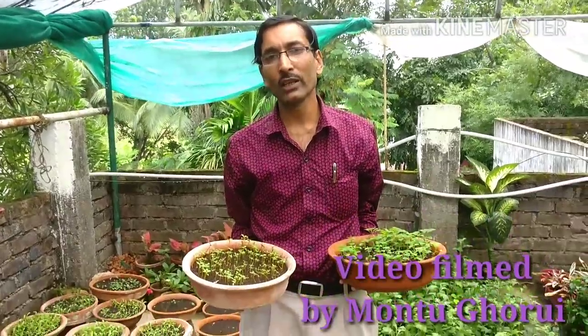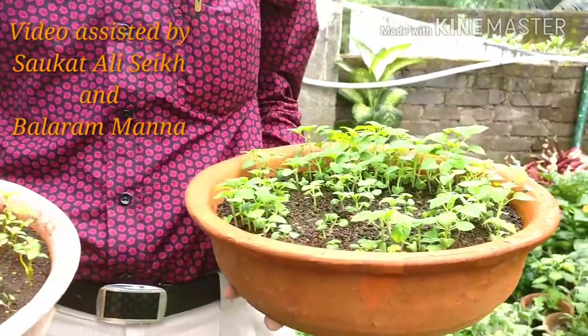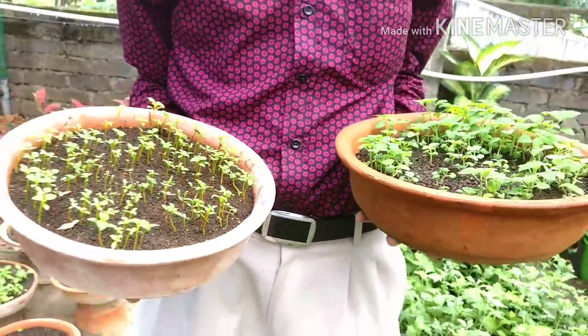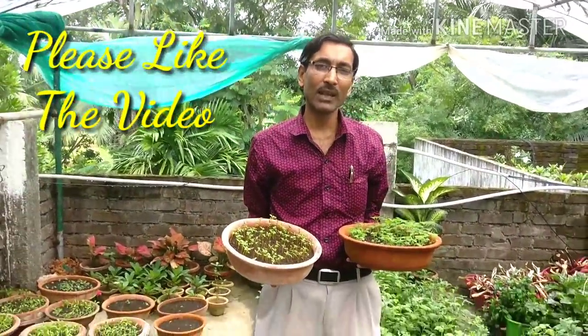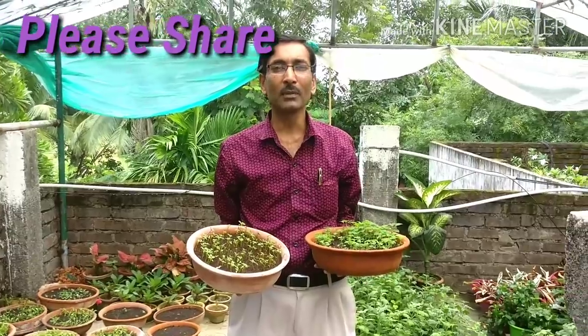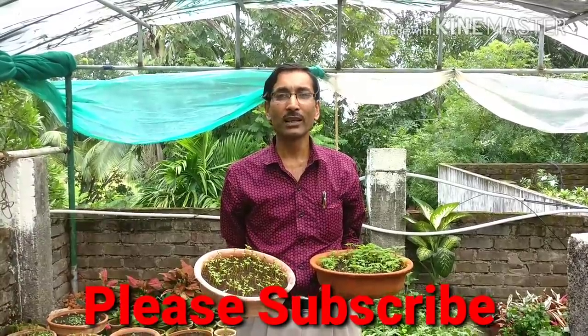Friends, you have just seen everything — how the seeds were germinated, how the plants were grown, and how we did all the potting in small pots. Salvia and Celosia are very beautiful plants. If you like my video, please give it a like and share it with your near and dear ones. If you have not yet subscribed, please subscribe my channel — I will be bringing you lots of videos on flowering plants, maintenance, and winter gardening. Thank you very much for being with us.